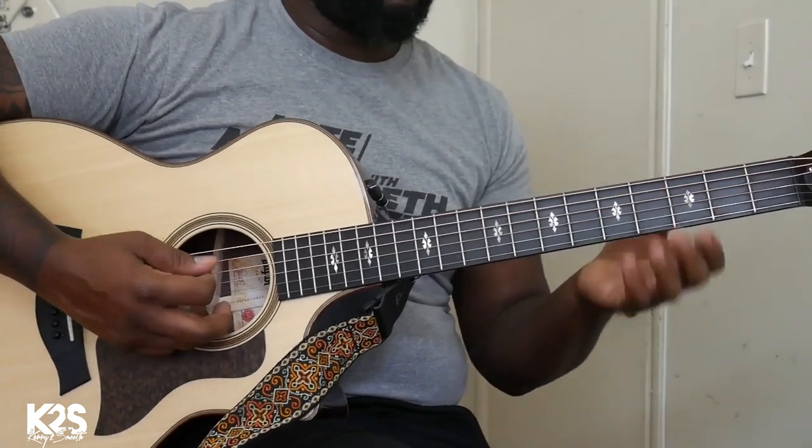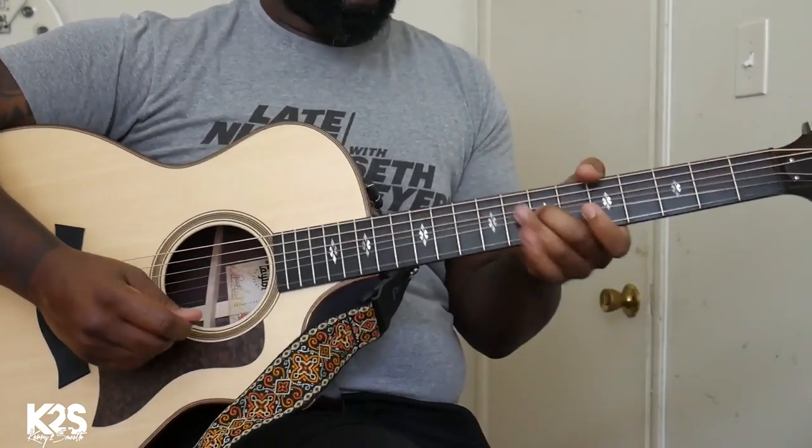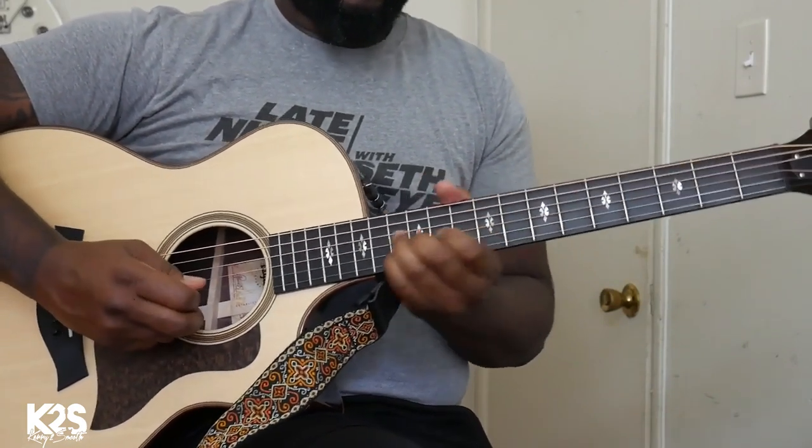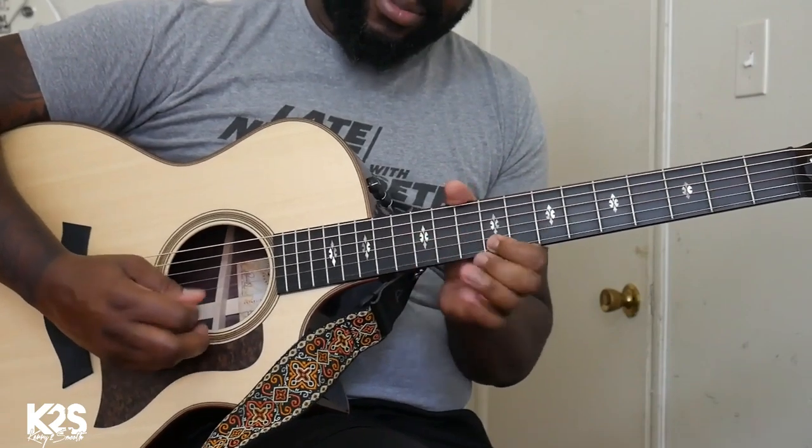Doing the trills, using the different kinds of scales, trilling on certain notes — really taking the time out to work and focus on trilling those certain notes is key. Let me pause right here.